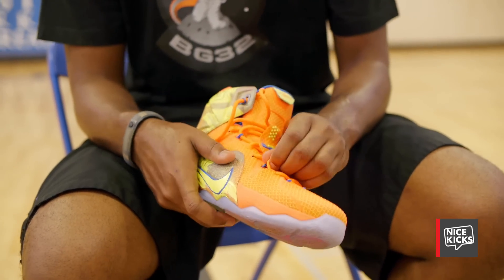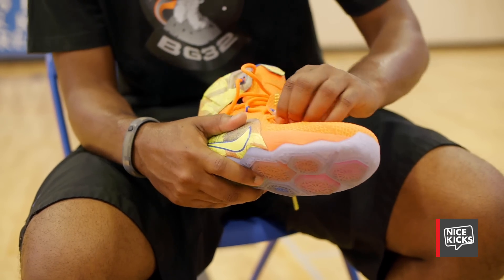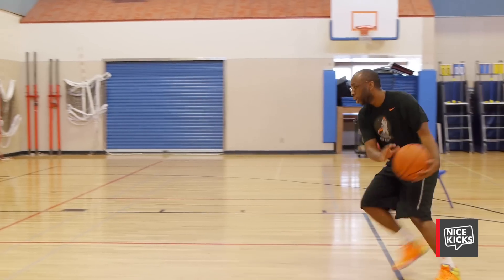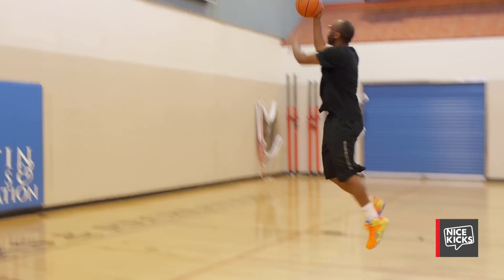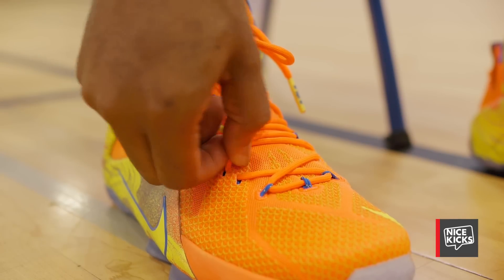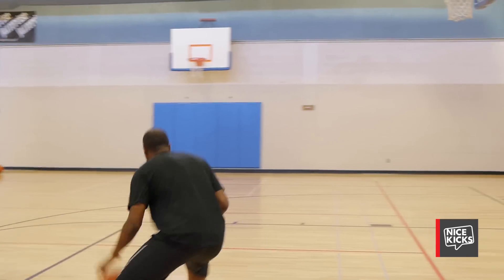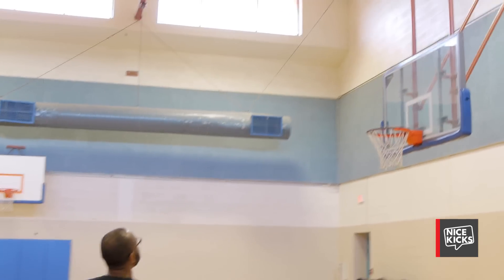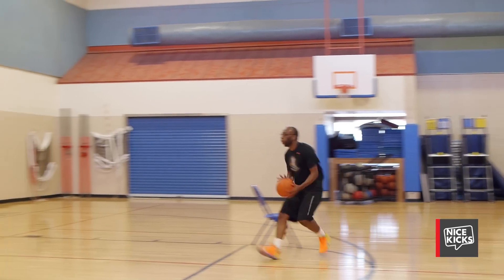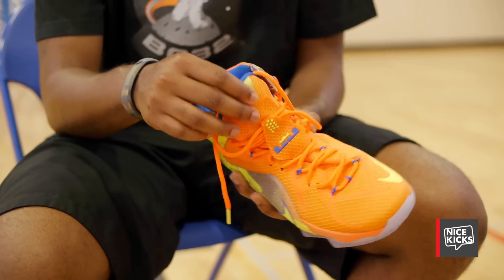My only gripe about the lockdown on the 12 is that the material on the inner lining really sticks to the shoe strings, causing it to be abrasive. While this is great while you're playing, getting those laces tightened is easier said than done. I'm not saying you won't be able to get a firm lace on the 12 — just that it's difficult and could take some time. If successful, you have a lockdown setup that's pretty good. And while I know the whole idea was to create a one-piece upper, I feel if this shoe had a dedicated tongue it would perform that much better.